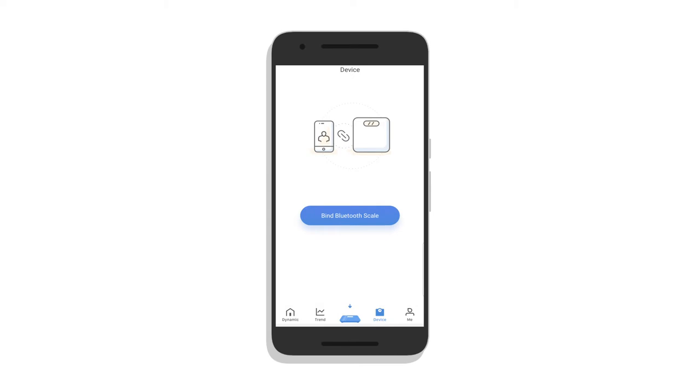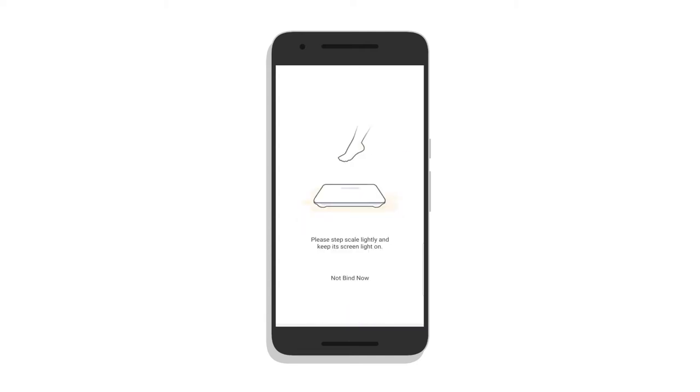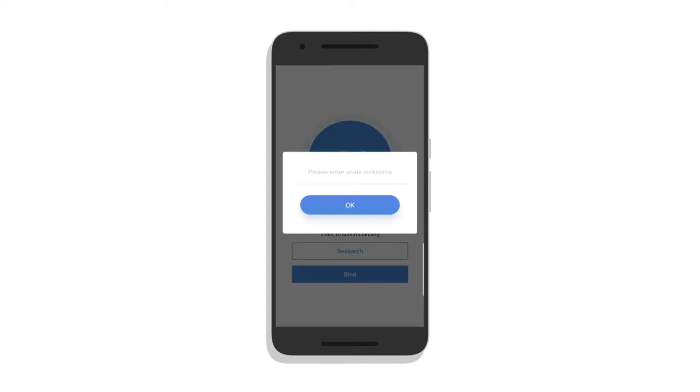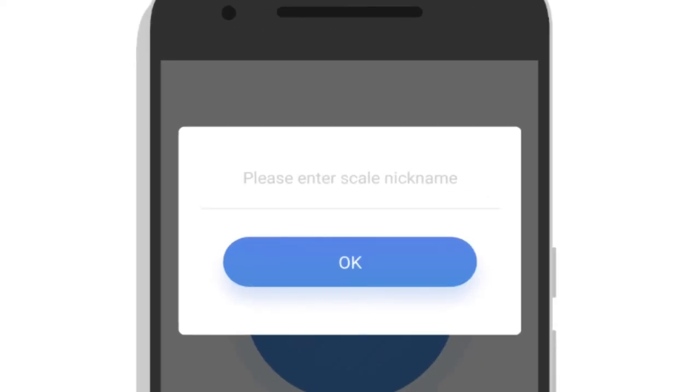When I open it, it prompts me first to create a profile. I go to Device in the lower part of the screen, click on Bind or Connect Bluetooth Scale, and step on the scale as it tells me to do, then click again on Bind or Connect. It wants me to enter a scale nickname because I can use more than one scale in a household.